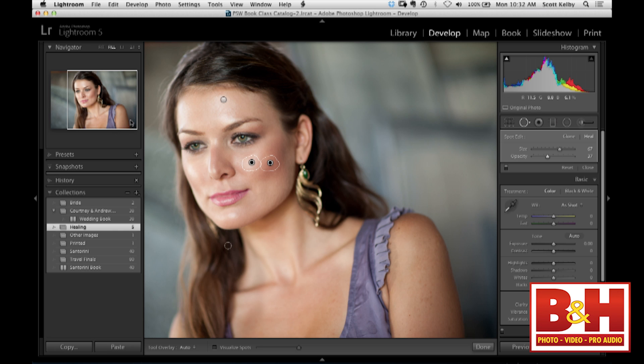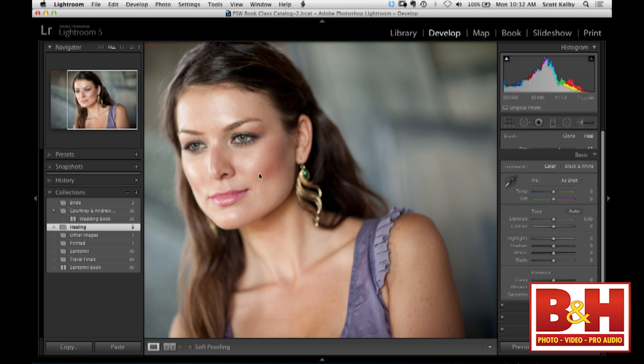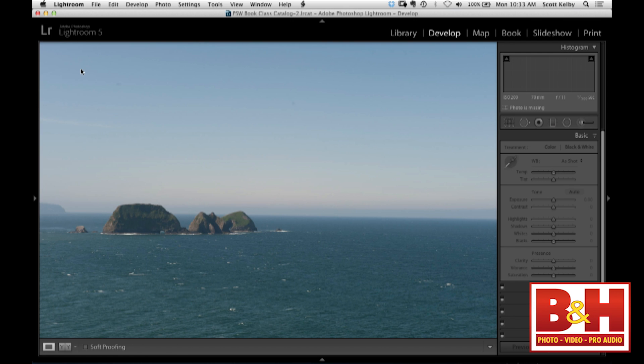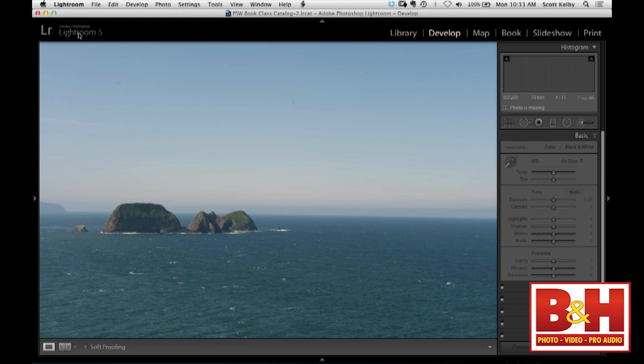There's also a brand new tool that helps you visualize spots. You can always tell it's one of my photos because there will always be sensor dust. Now, if you see me point to an area and you don't actually see sensor dust, it's because there's so much junk on my screen — I have to wipe off my screen with my thumb. But you see a couple of them here.